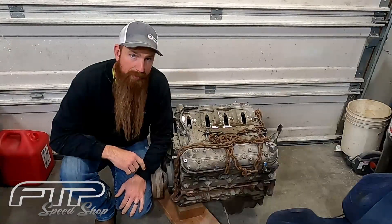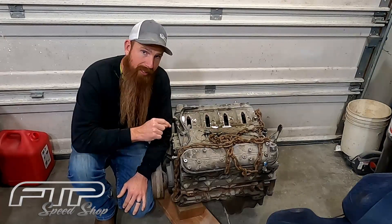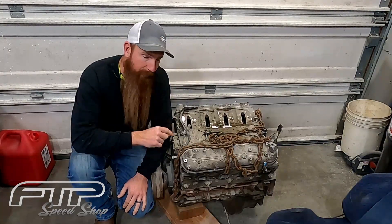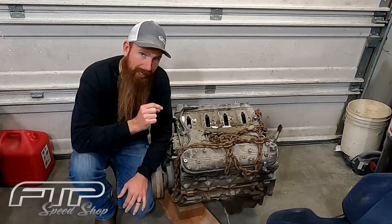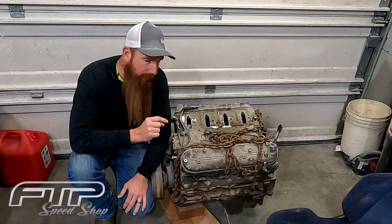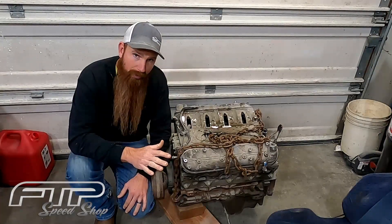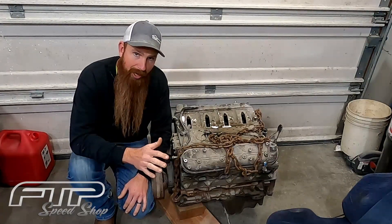What's up guys, welcome back to the shop. So on this episode, we're going to be tearing into this mystery six liter I picked up from a buddy of mine for 300 bucks. We don't know anything about it. We don't know if anything is spun or how it ran or anything at all. It is a complete mystery motor, but for 300 bucks, I could not pass it up.